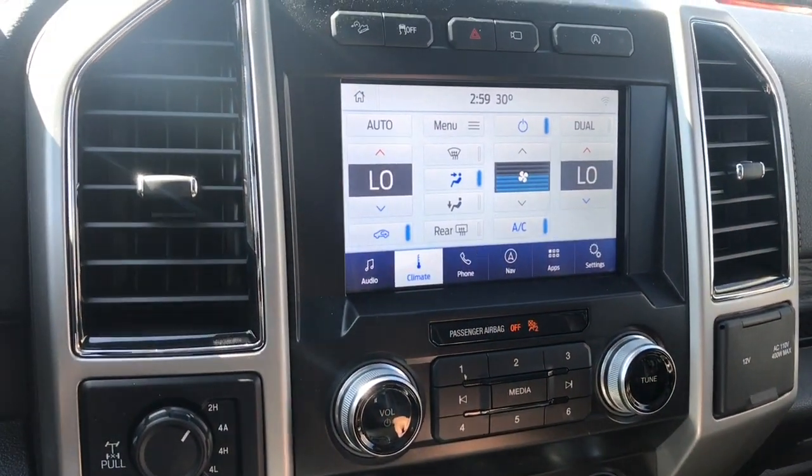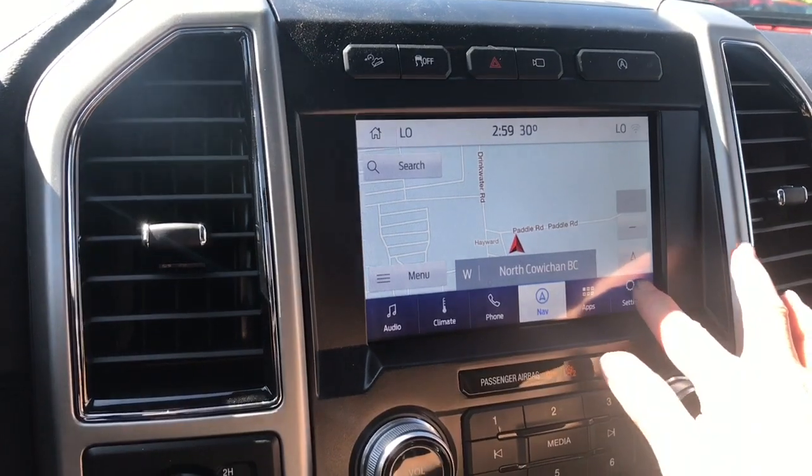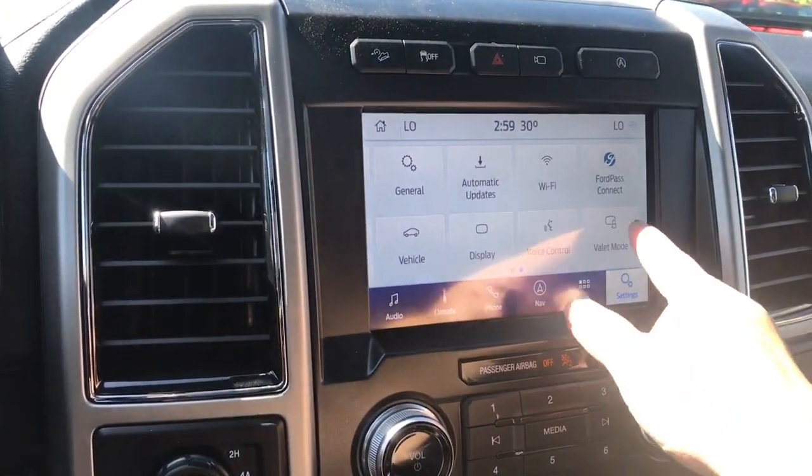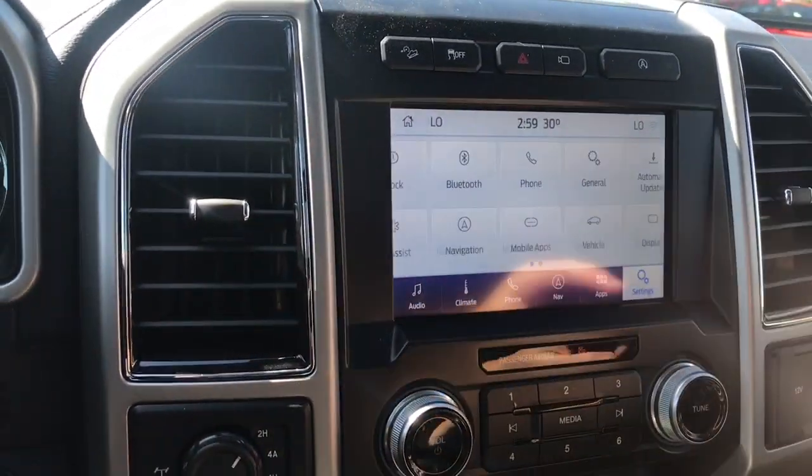You can go into navigation and you'll see the map come up, and in settings you can slide through different options such as automatic updates, Wi-Fi, FordPass Connect, and so forth, and then slide the other way for more.